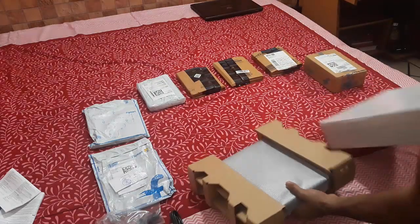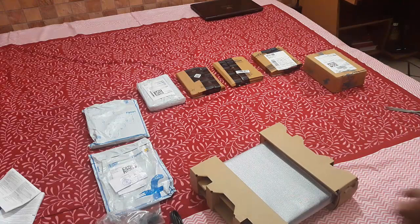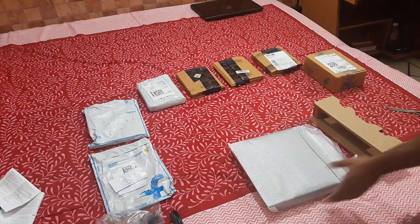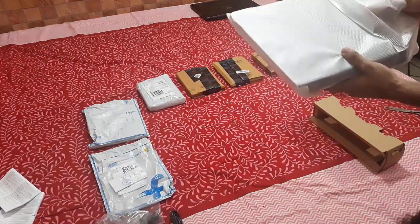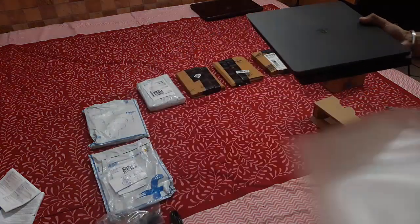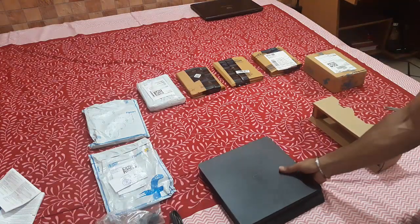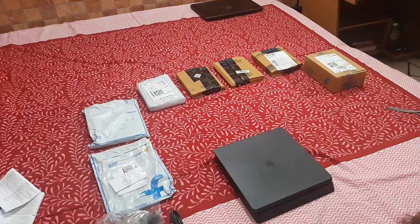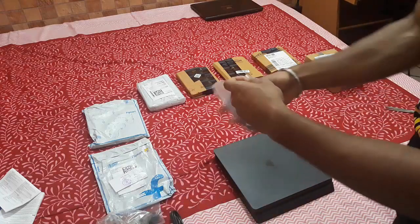These are the earphones. Here's the PS4 controller. And here is the main item — the PS4 Slim itself. Nothing else to show in an unboxing. Let me get the cables out.